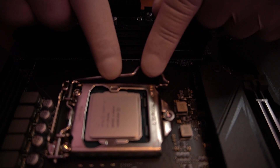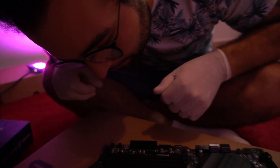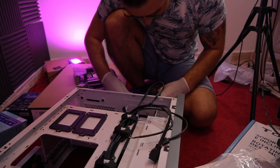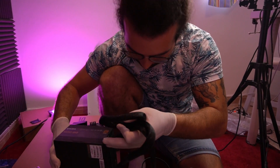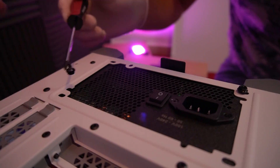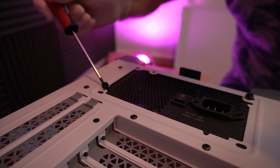I'm so scared. Is that right? Let's hope so. I think the next step is to put it in the case. No idea what to do with everything. Let me help you. Two hours later...